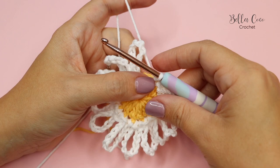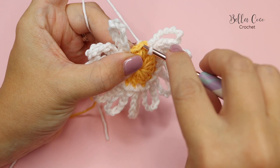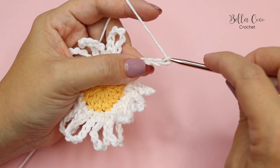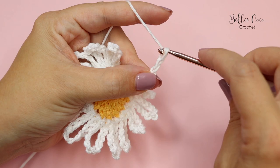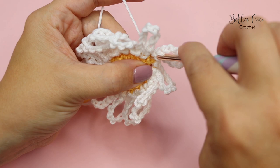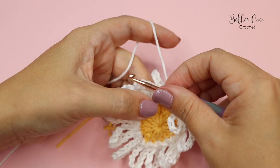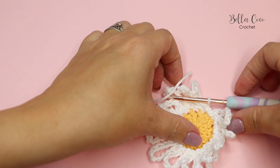So I have my 13 petals. I'm going to go ahead and slip stitch into that very last stitch and do my 11 chains: one, two, three, four, five, six, seven, eight, nine, ten, and eleven. Slip stitch into the base, and then slip stitch into that very first stitch and fasten off.